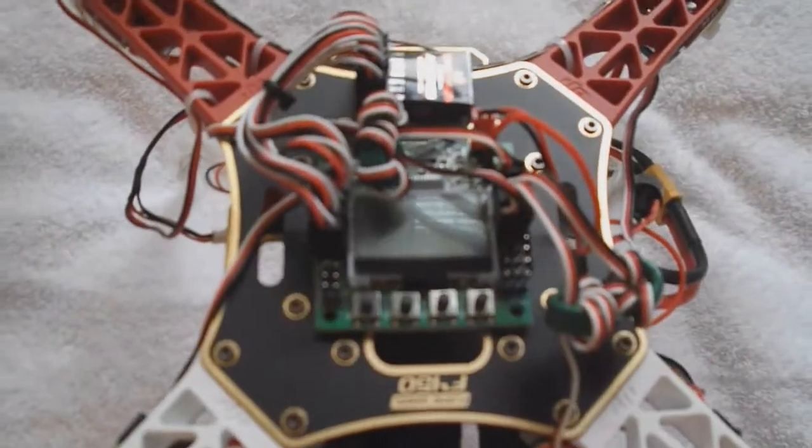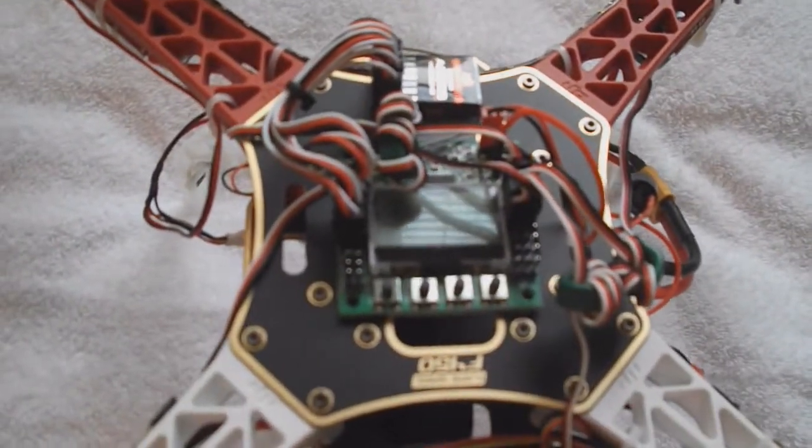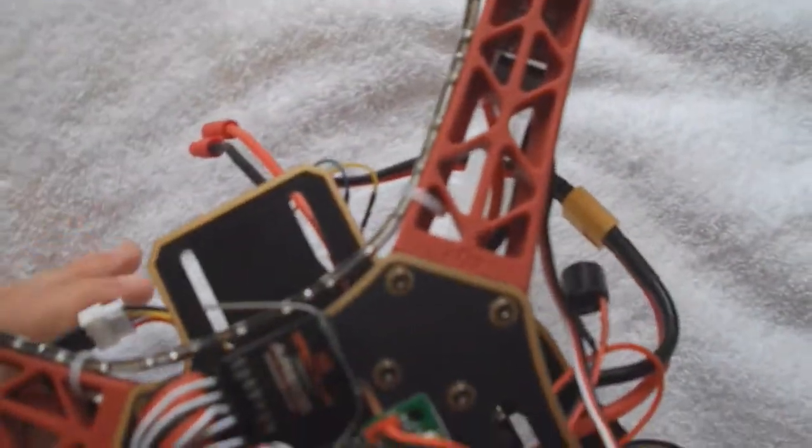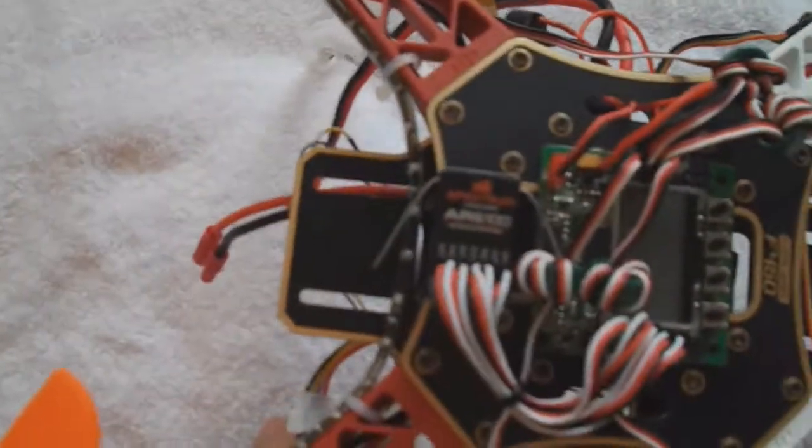I have the KK 2.0 flight controller board with version 1.6 firmware, and the Spectrum AR6100 receiver.